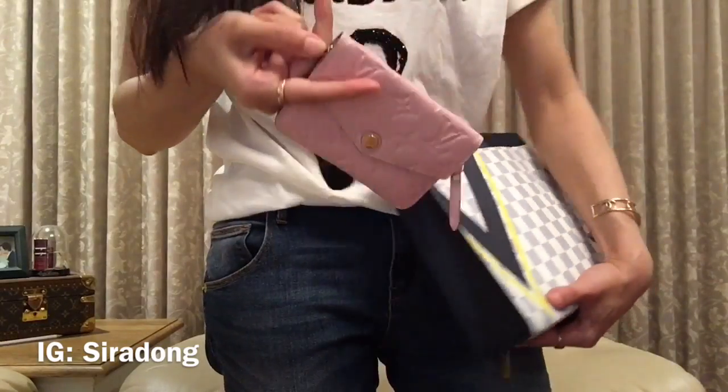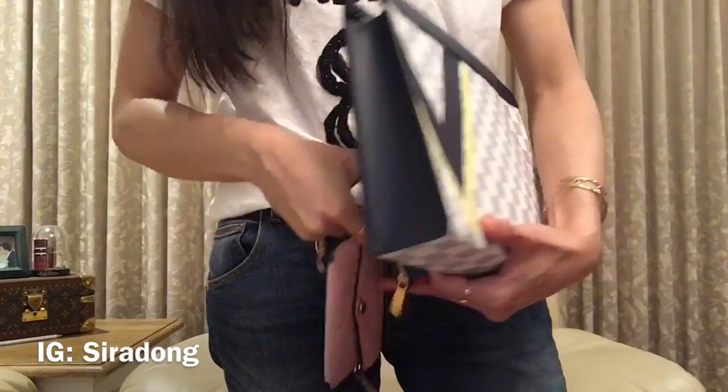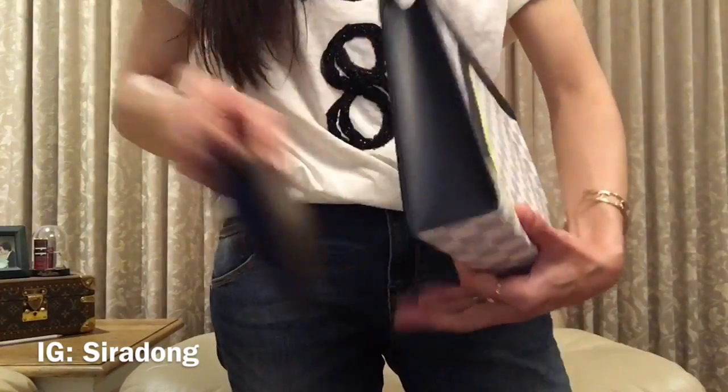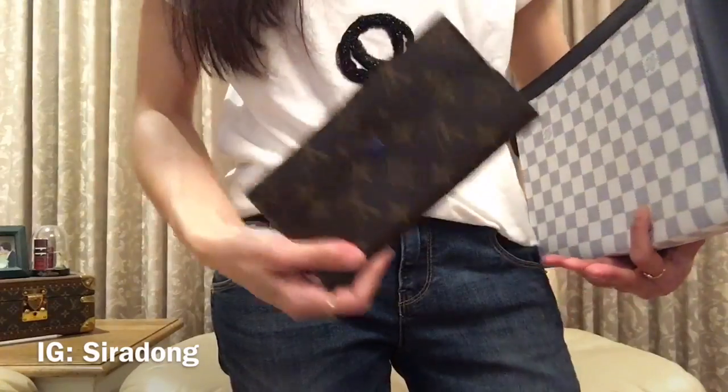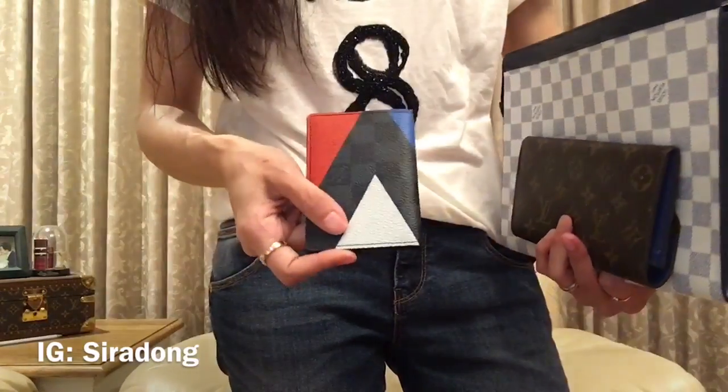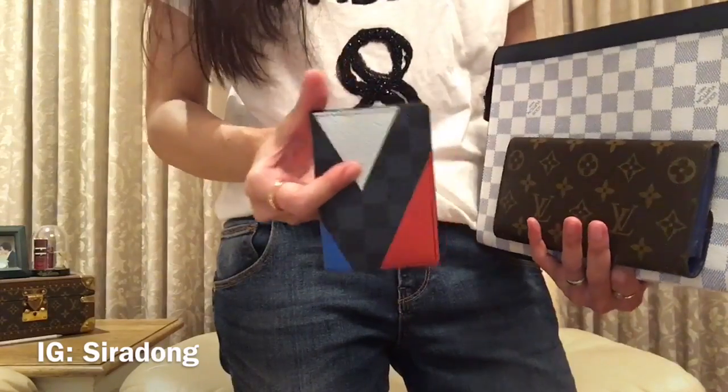There's also a zippy coin purse — this one is the clay with khaki, the big size one in Pomme leather. And this is a long wallet, the Emily wallet — you can actually fit a long wallet in there. And then this one is a pocket organizer, also from America's Cup, I think from the previous collection.